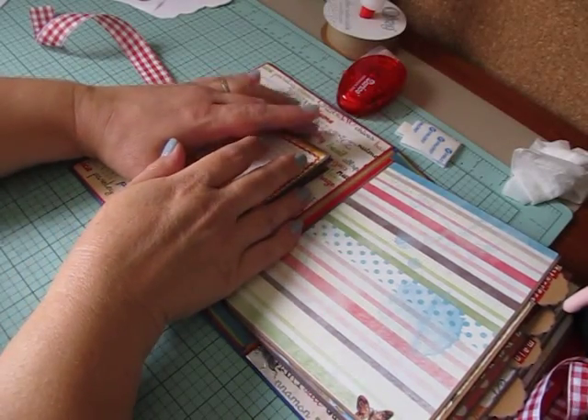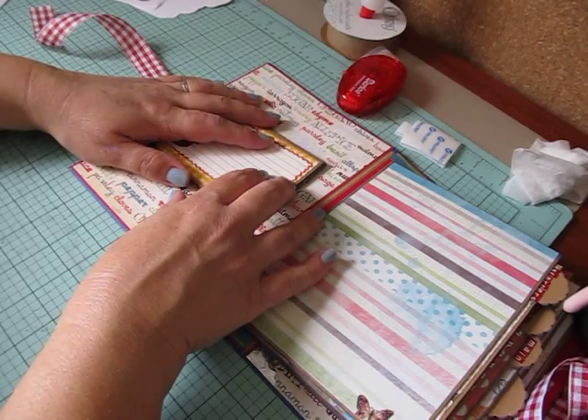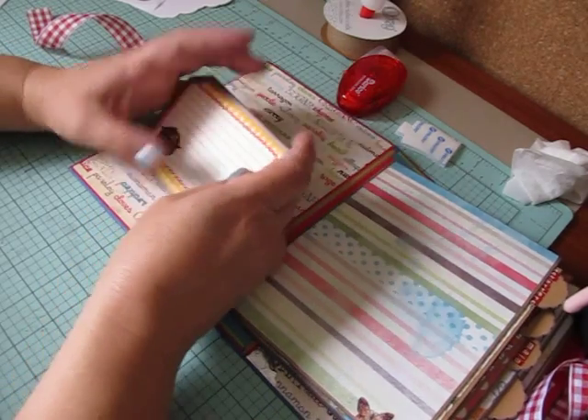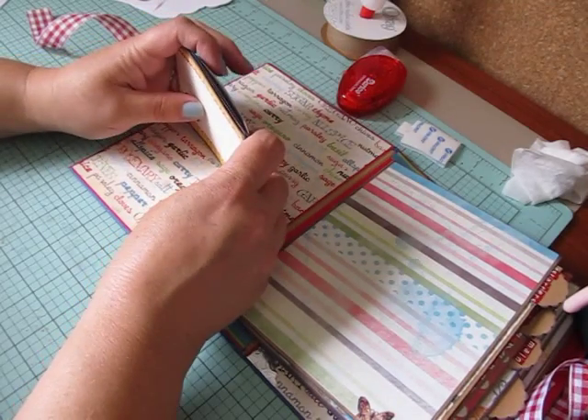Hi everybody, Cynthia here. Welcome back to Tag Time Tuesday. I'm pretty sure we're on number 11, and I'm going to be making a tag flip page for a recipe book. I'm in a recipe book swap with a friend of mine, Misha.